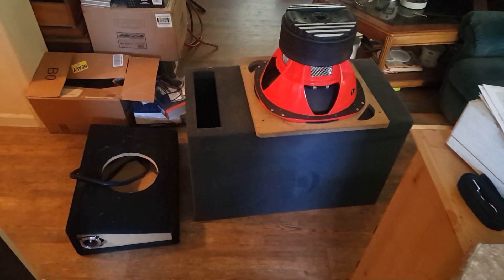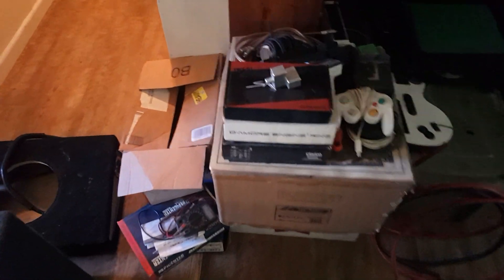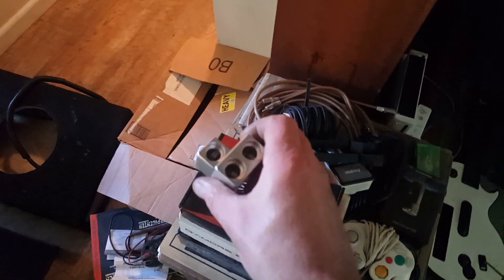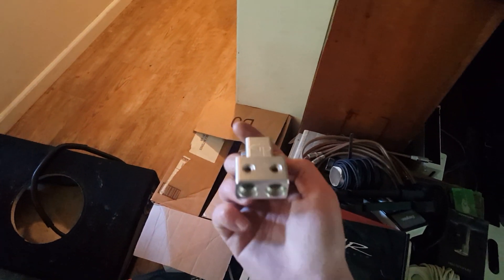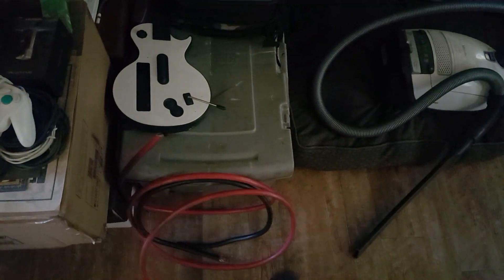It's about time to start putting things back in the truck. I'm going to run dual runs from the excess power — 2 aught OFC.